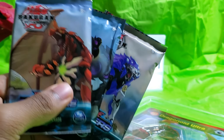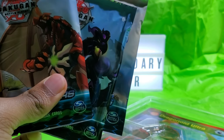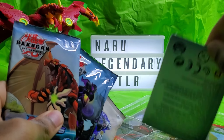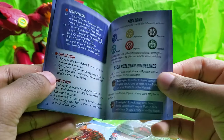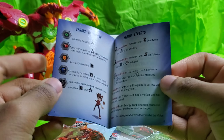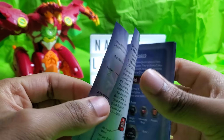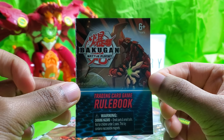And here are the booster packs. I've never owned any of these booster packs before, so this is going to be really exciting for me. And it comes with a rule book. Now to be honest, this rule book is outdated, but it's still really cool to have it because I never owned one of the Bakugan rule books before. So that's a plus.